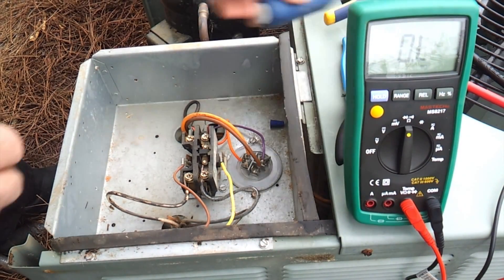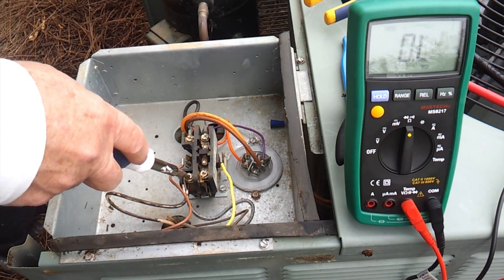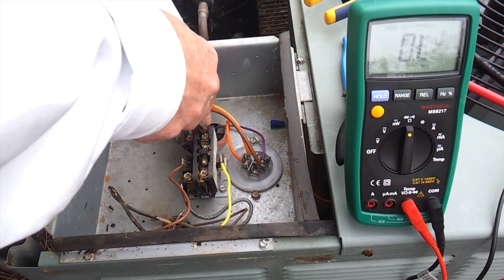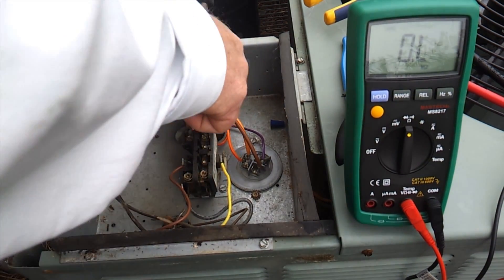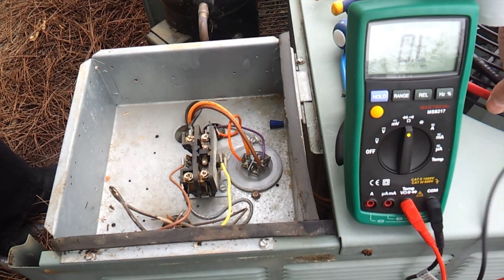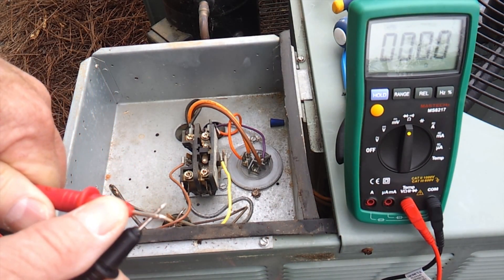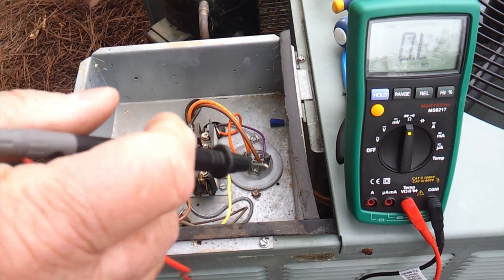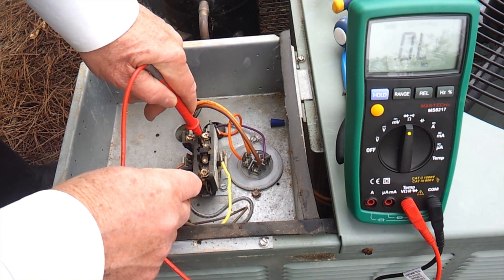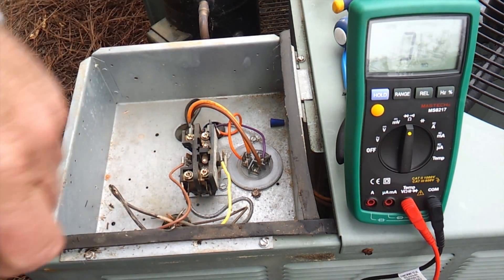We're going to set our meter on ohm ratings and check continuity across the contacts on the contactor. We're going to disconnect the terminal power coming into it and also disconnect the power on the other side coming out of the contactor going to the compressor. We take our meter and check continuity on these contacts. We verify the meter is reading, then touch each side of the contact — and we go to OL, which means we've got an open circuit. We've got no continuity from one side of this contactor to the other, which confirms that our contactor is bad.